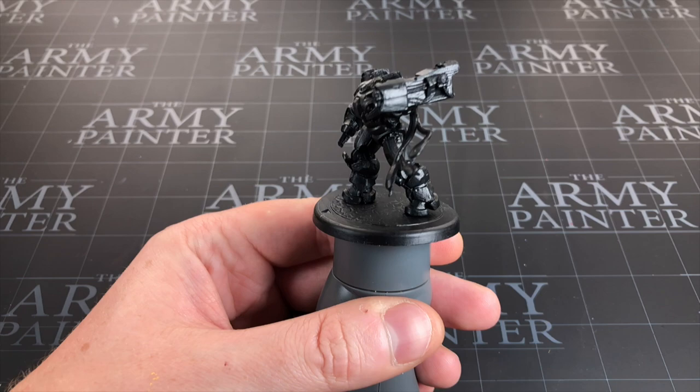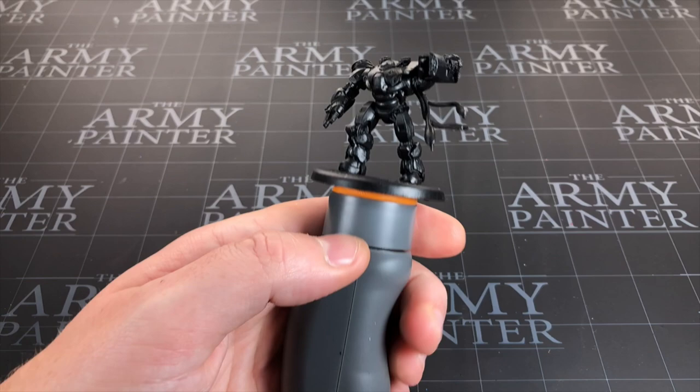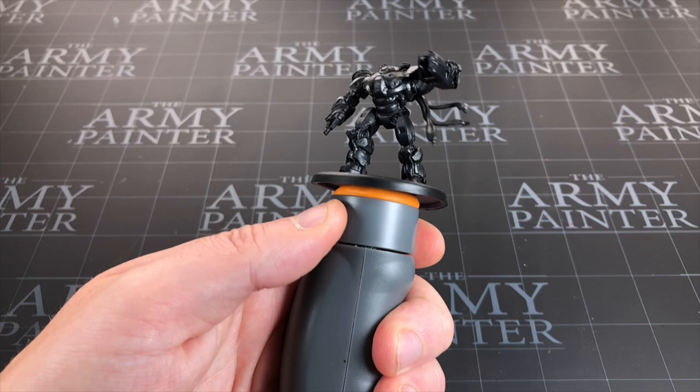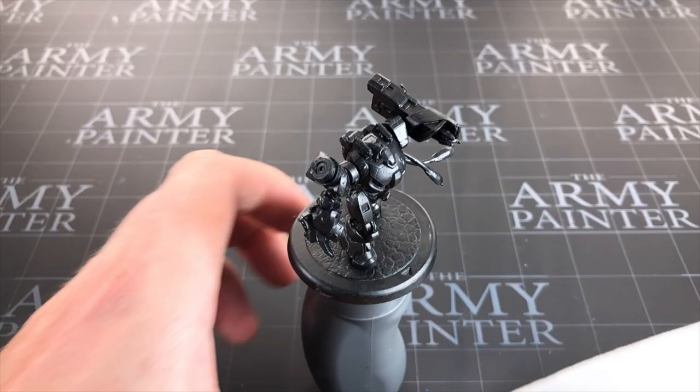That wouldn't be much of a tutorial if I just told you to spray it black. I've attached this to my RedGrass Games miniature holder — it's the 360 one, so it's really good for spinning, which I find very useful when you're dry brushing a miniature a lot, which is how I'm going to be painting this up. I'll leave an affiliate link to this below; I've done videos on it in the past. It's very handy when you need to do a lot of spinning, and I normally use it for big miniatures or dry brushing.